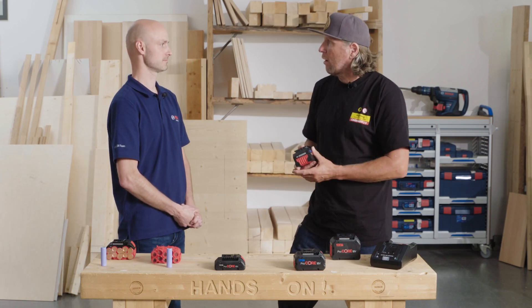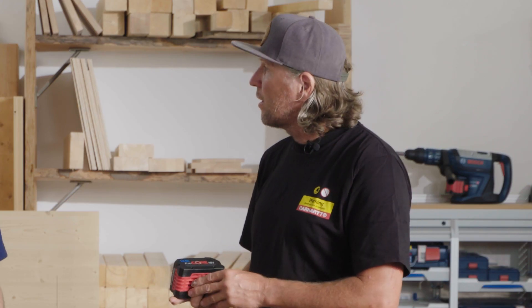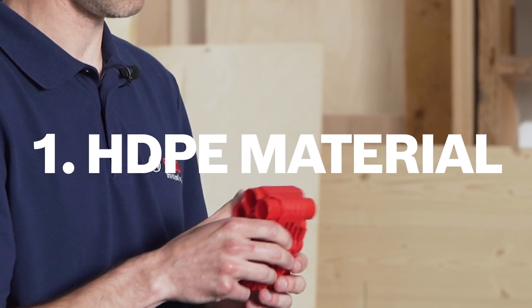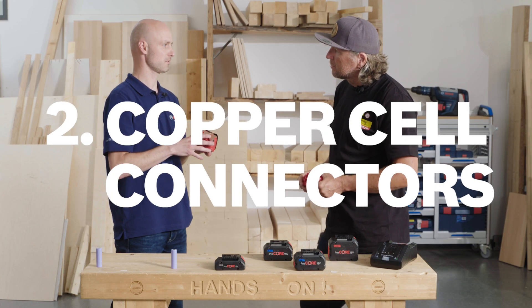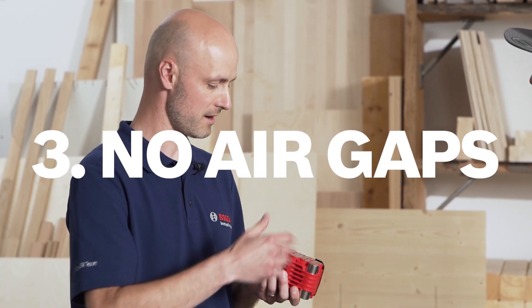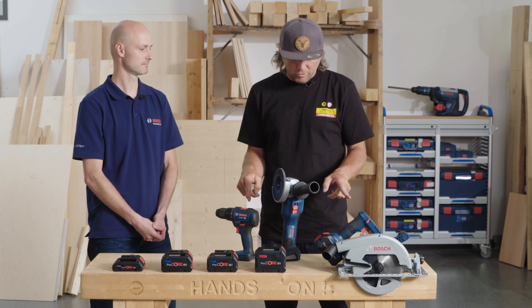I actually work a lot with those Procore batteries. It's possible the batteries get hot or warm, so how can you avoid that? There are three major elements. The first is the heat-conductive HDPE plastic material covering fully each cell. Second, copper cell connectors spreading the heat evenly and very efficiently. And there are no air gaps in the battery design, so the heat can't be kept in.